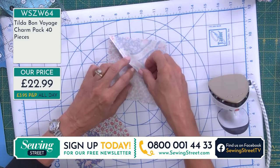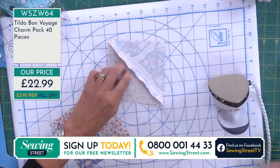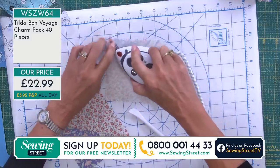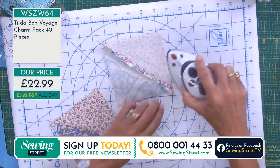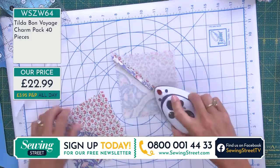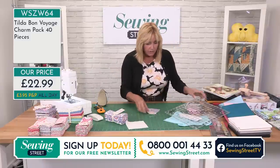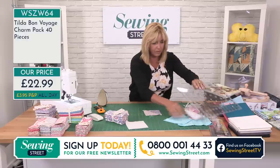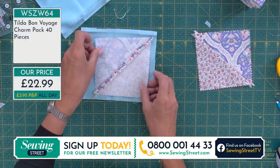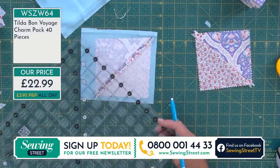Quarter square triangles and half square triangles used to confuse me — because they both look the same. I know one's a square cut in half and one's a square cut into quarters, but they're the same shape. We'll have a chat about that in a second. These little irons are on the website as well. I'm not going to square those off at the moment — I'm going to put my blue square over the top here. This charm pack is the only charm pack we've got all day today, and over a third of the stock has now sold out.